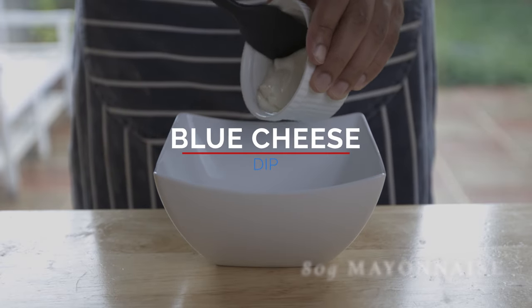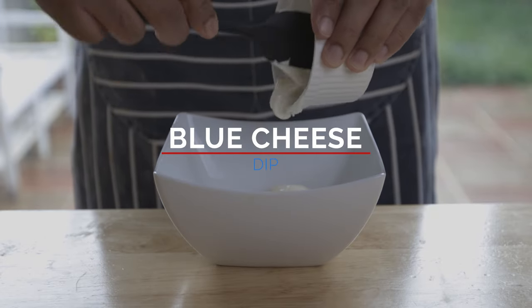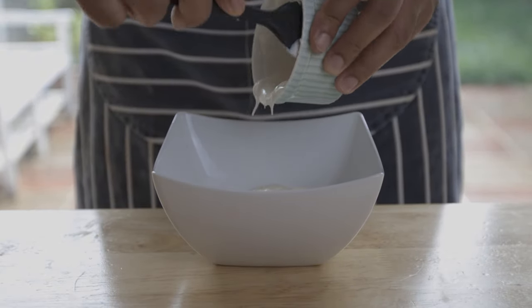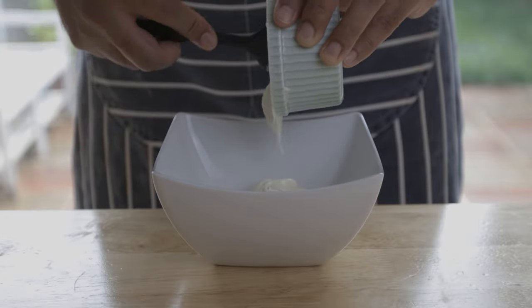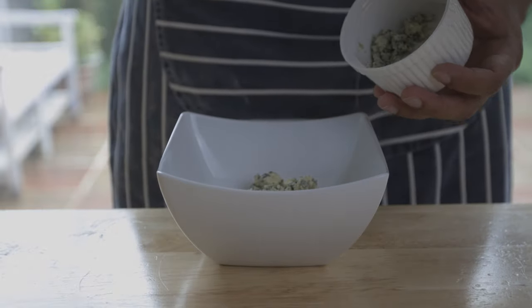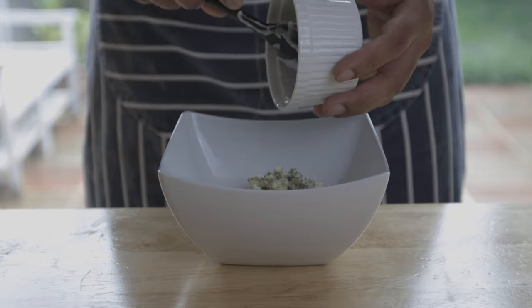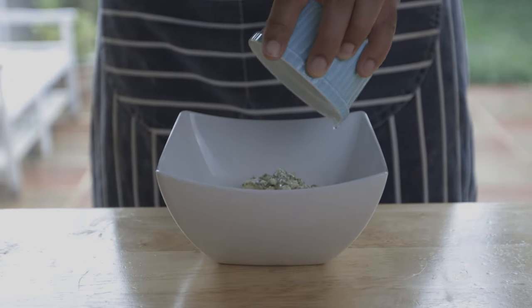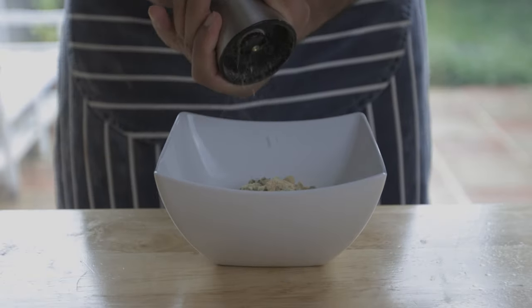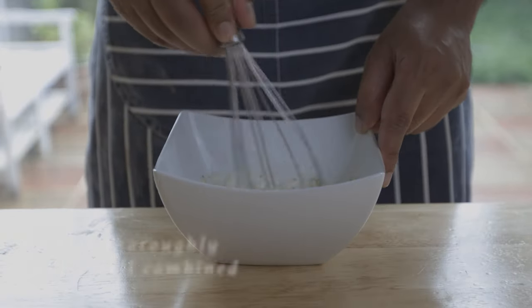As you can see, the chicken wings will be added to the blue cheese dip in the bowl. Add mayonnaise, sour cream, yogurt, blue cheese, lemon juice, and garlic powder to the bowl.